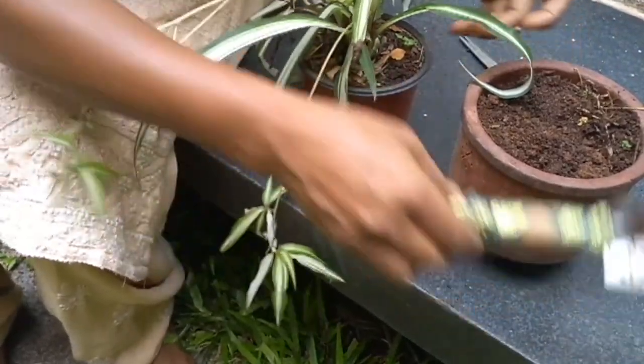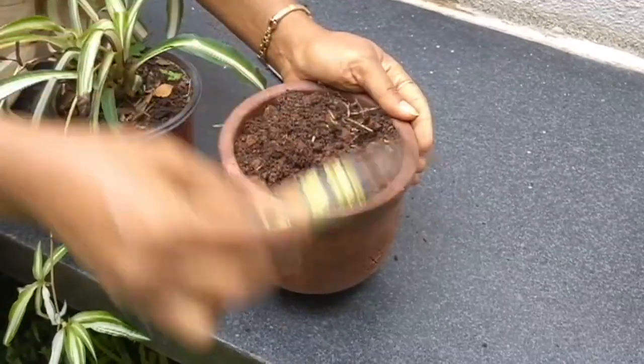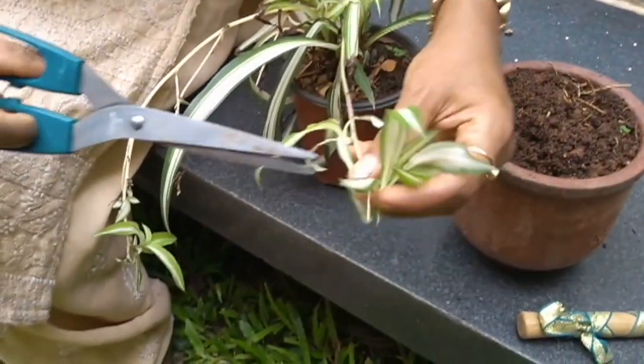I have a ready pot here. The soil is loose enough — it should be this loose. Then you just cut one end of this.